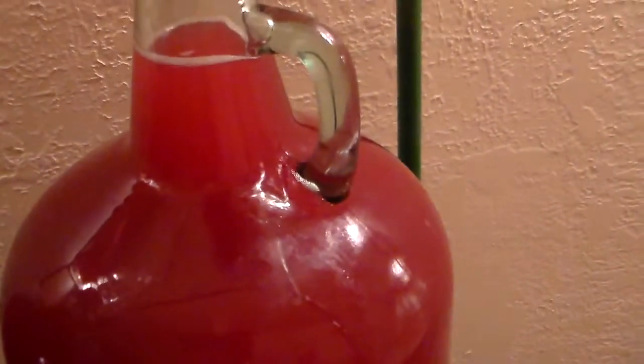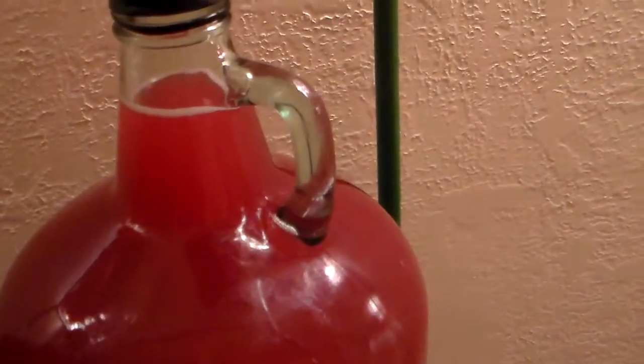I have cranberry, cranberry strawberry, or cherry. They're all real close to the same color. Oh, and there's another one — got them all cooking.